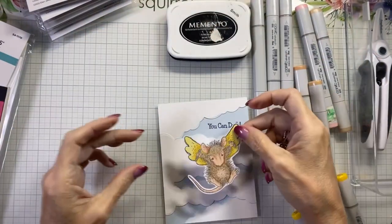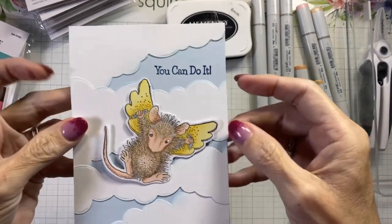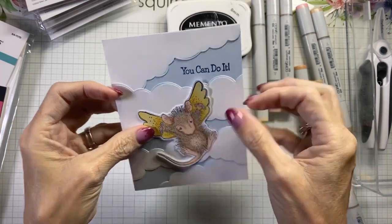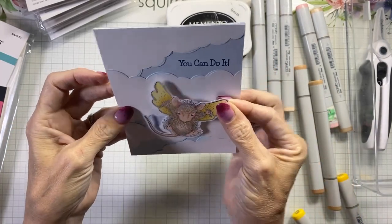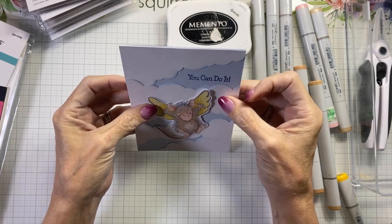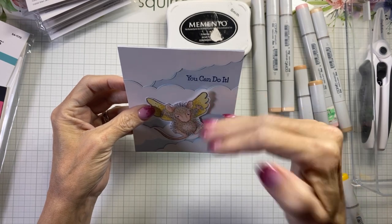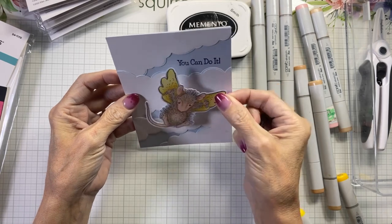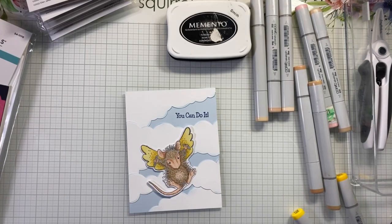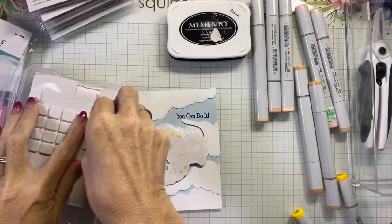Now we'll put her on the card. We can tilt her this way or we can tilt her that way — what do you think? The sentiment is going a little this way, so I'm going to offset her in the opposite direction to counter the sentiment. Let's grab the foam squares and pop this little baby up and we'll be done.